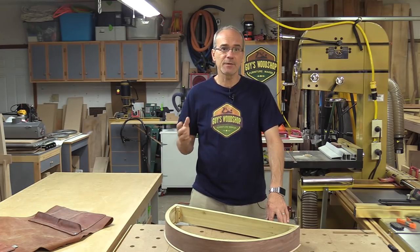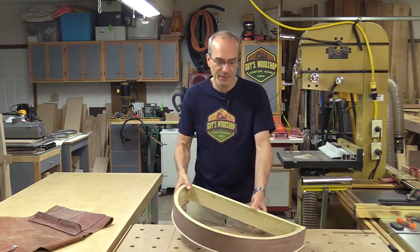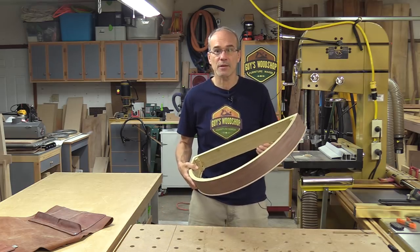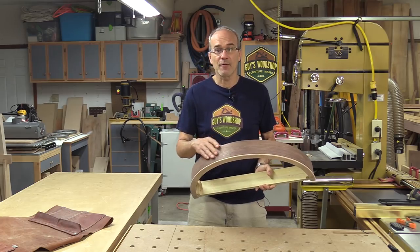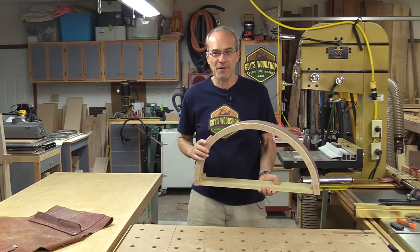Welcome to my shop. My name is Guy and today I'm starting a new project which is a floating demi-lune table with a sunburst top. In this video I'm going to show you how I made this round apron through a process called bricking. I'm going to veneer the front of it with walnut and make this cool tiger maple molding along the bottom. Let's get started.